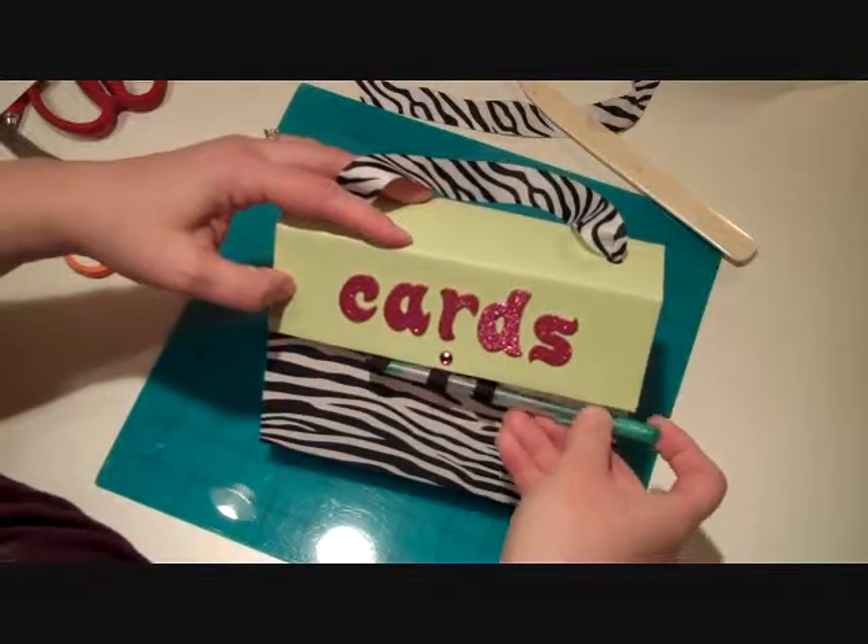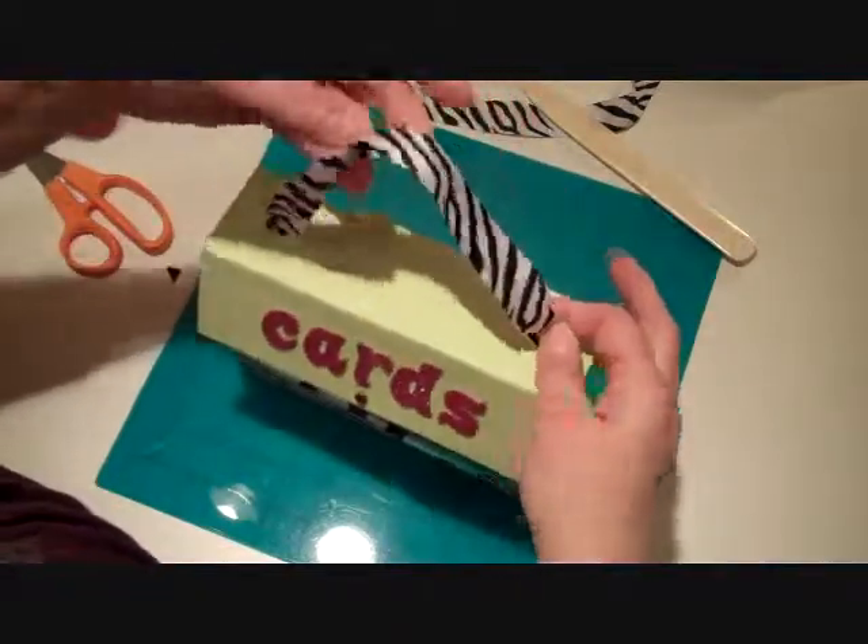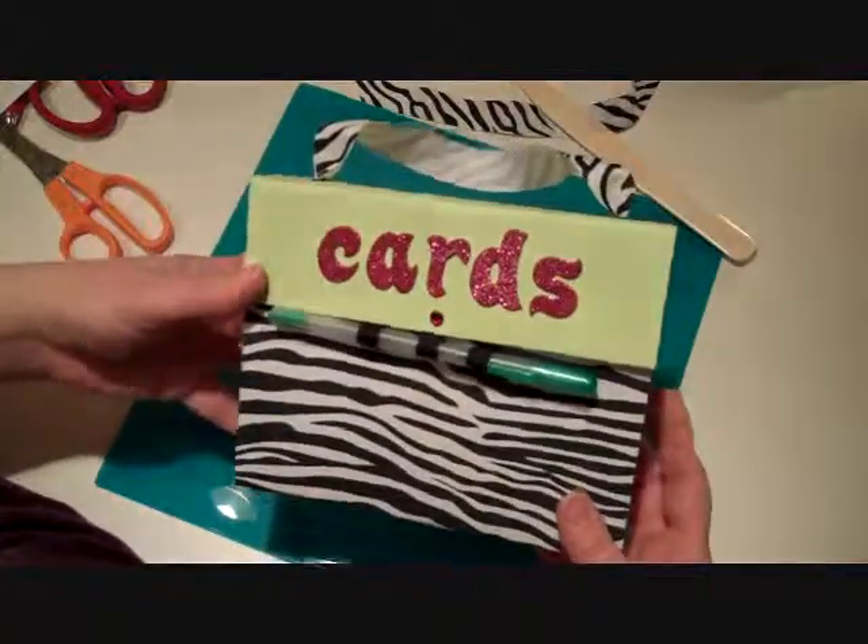How cute will that be sitting on somebody's desk? It would be a great little gift for Mother's Day. You could do it for birthday, whatever you like, or for your own desk.